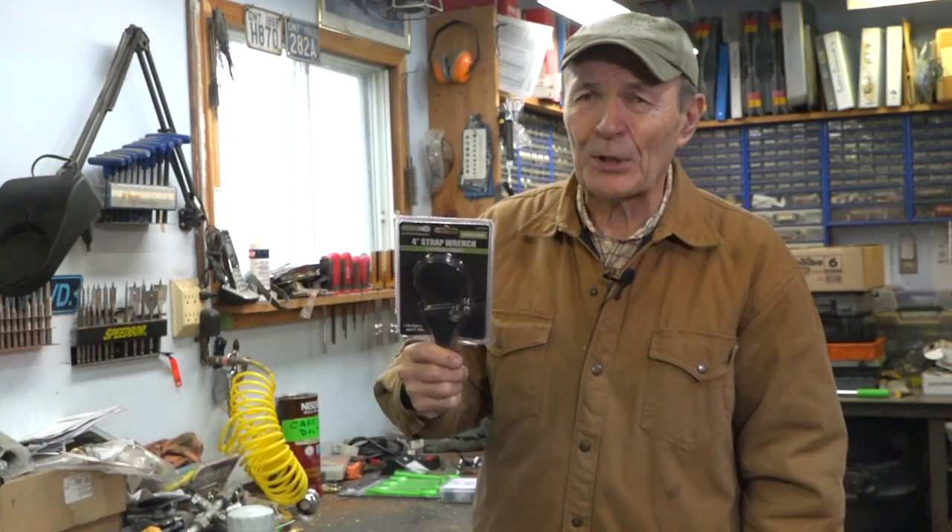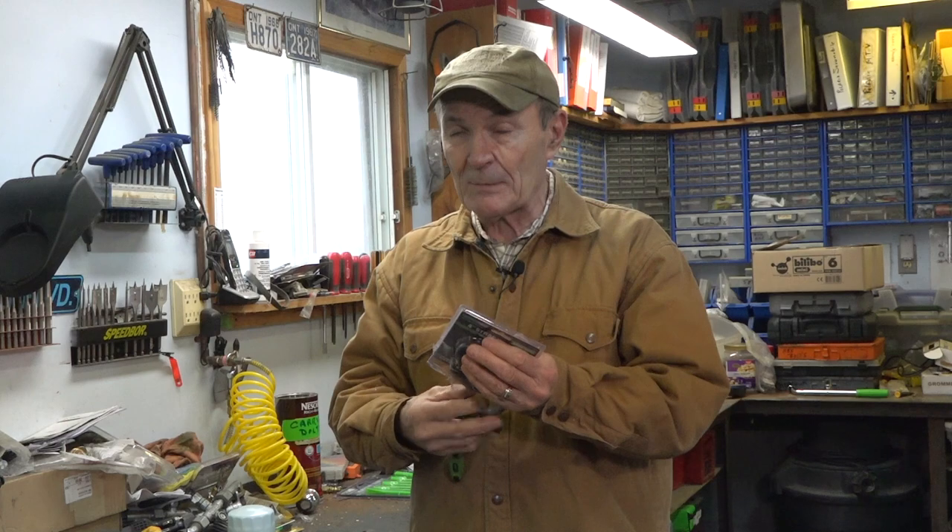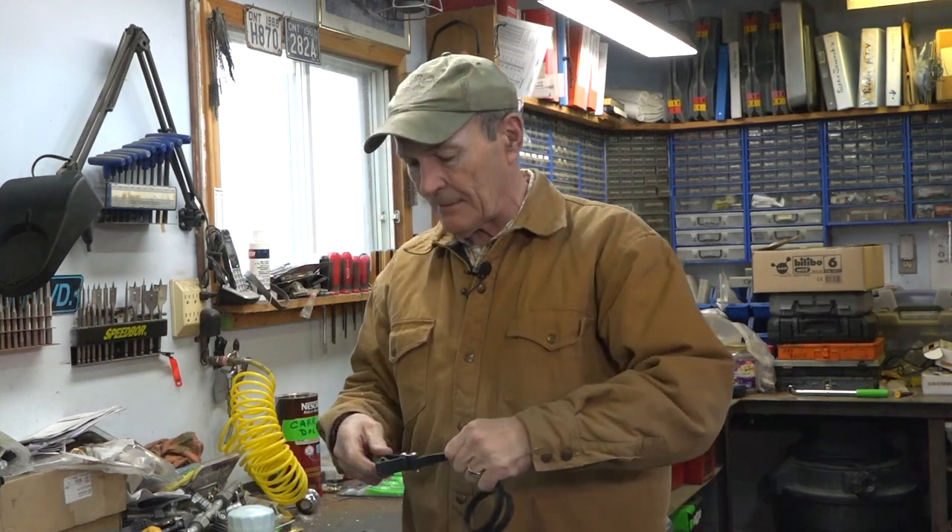Oil changes are not a big problem. On the bulldozer and the tractor, there are three different filters, and I've got the hydraulics and the diesel and everything else on each one of them. Point is that this particular tool got a pretty good workout. I already have a couple of strap wrenches — that's what it is, a strap wrench — and this one has proven to be pretty nice.